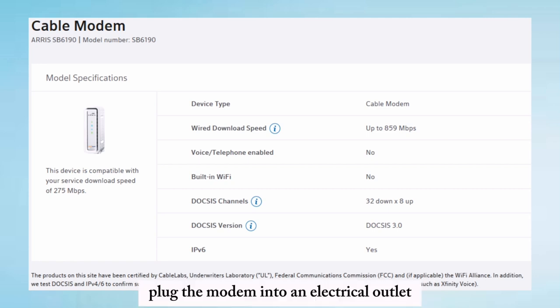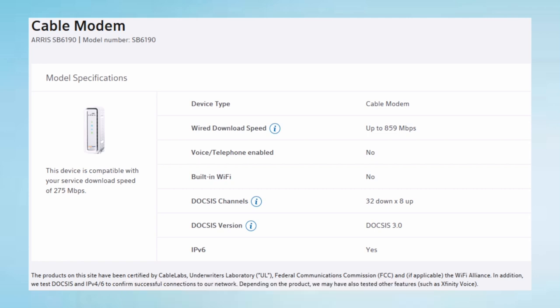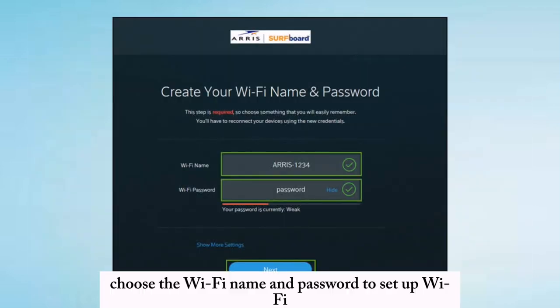Plug the modem into an electrical outlet and ensure the modem lights are solid. Verify the cable outlet's activity through the app, then choose a Wi-Fi name and password to set up Wi-Fi.